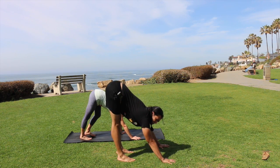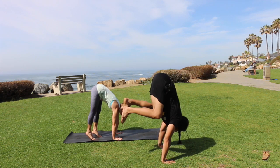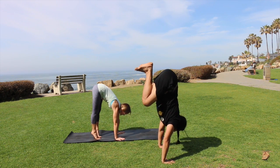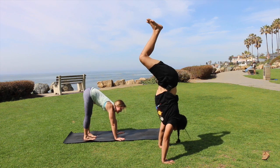Remember, if you fall out, just bend your knees — not a problem at all. Hips forward, lift your legs, curl up with your belly, find your half handstand and then extend your legs.